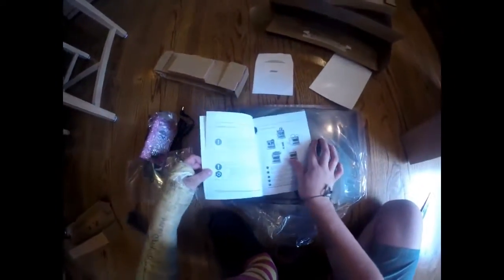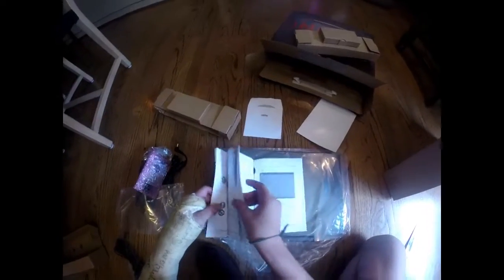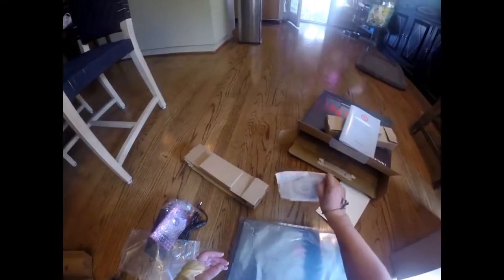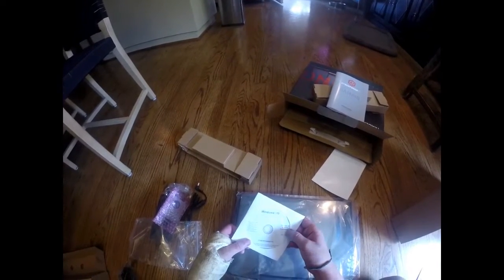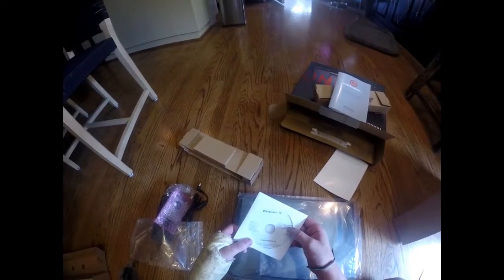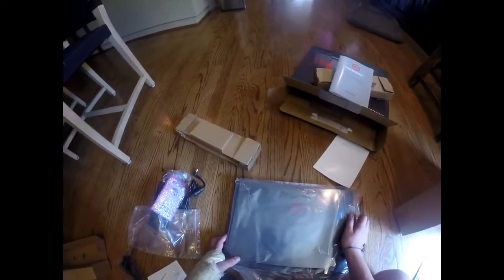Pulling out the notebook — just the instructions. There's also a Windows 10 disc included in case Windows 10 doesn't work; you pop it in and it will reinstall Windows 10 for you.